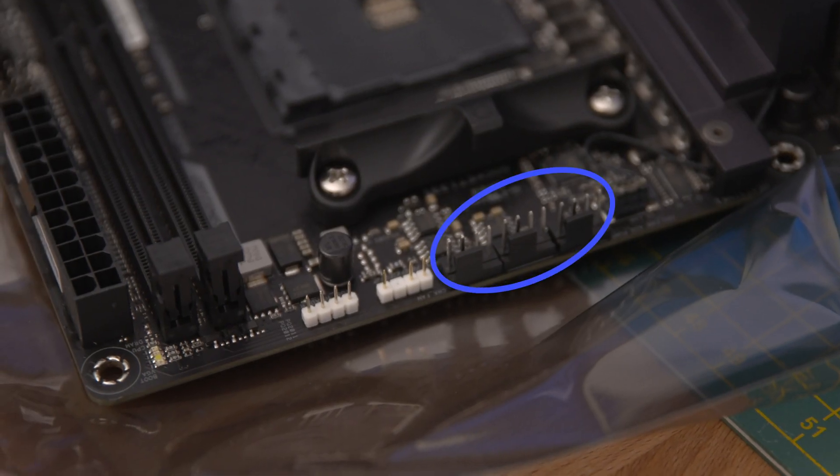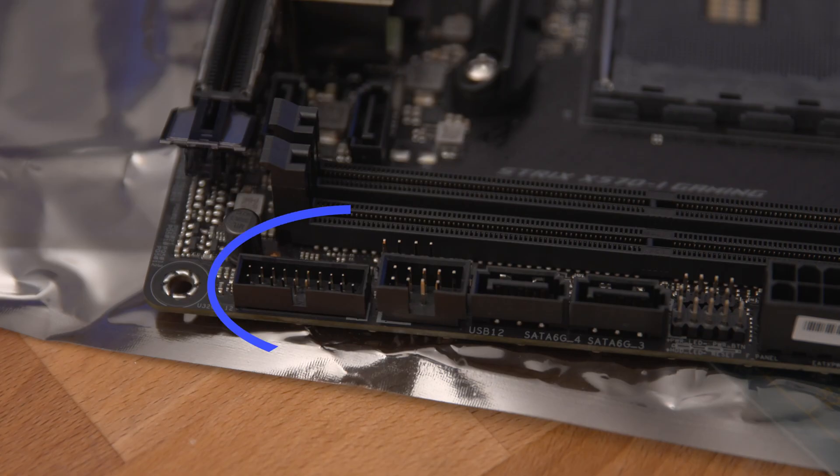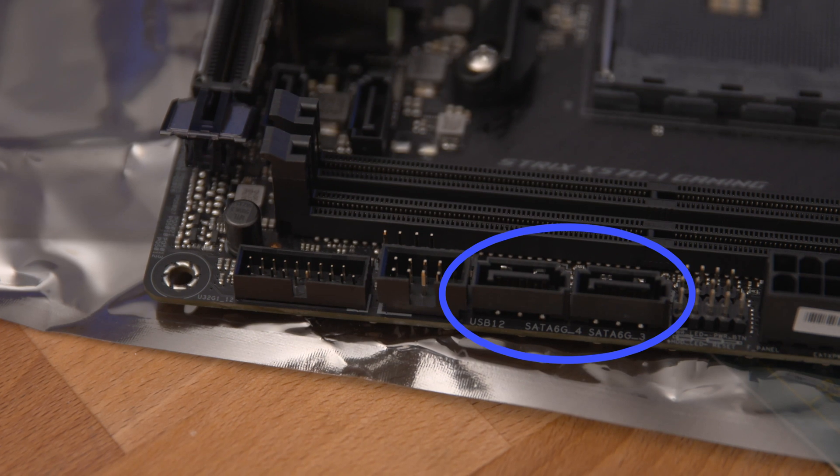Next we've got three fan headers, with one specifically dedicated for all-in-one coolers, but I won't be using one of those today either. You've also got a couple of RGB headers so we can control the lighting on our case via the software the motherboard comes with. Here you can see the USB 3 and USB 2 connectors for the case, as well as two of the four SATA plugs for hard drives.